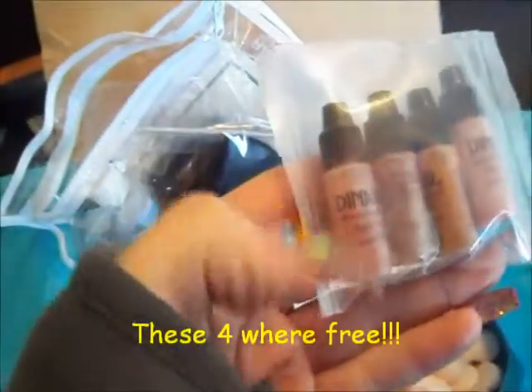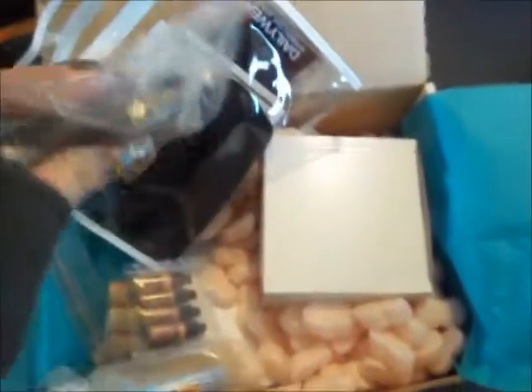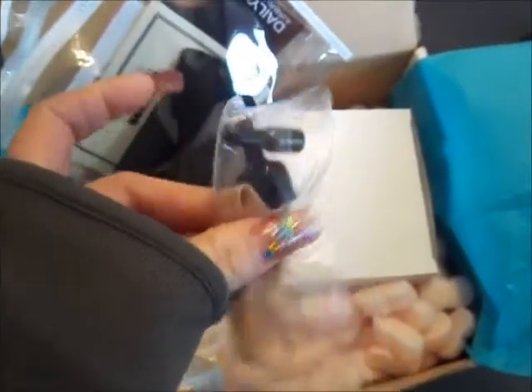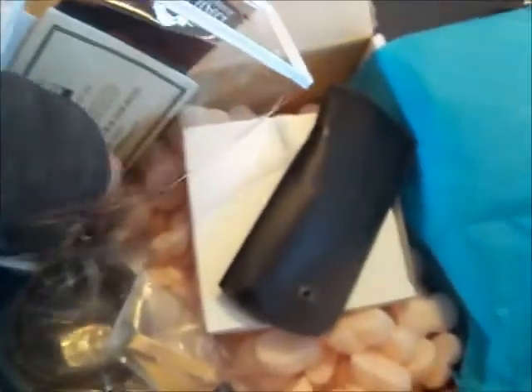They also gave me this blush and this shimmering champagne color for free, which I thought was pretty cool. It comes with the cleaner, and I'm assuming this Q-tip is for cleaning as well. Here's the hose - it looks like it's a pretty long hose too.